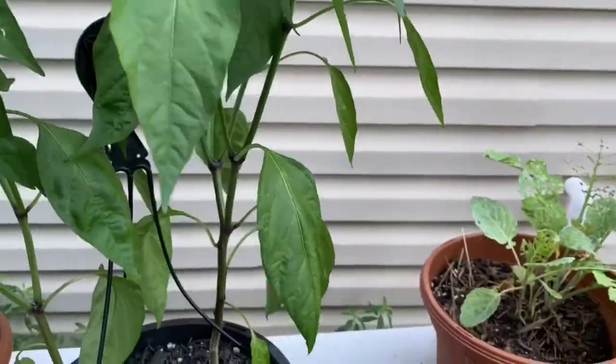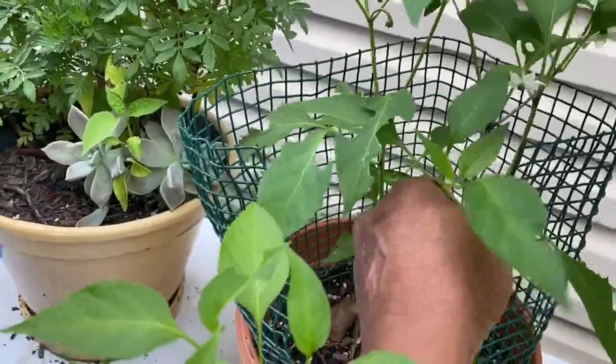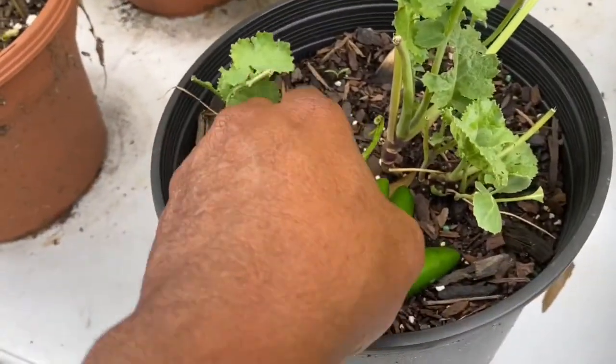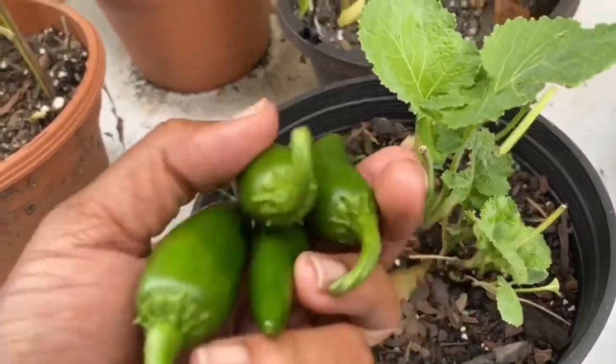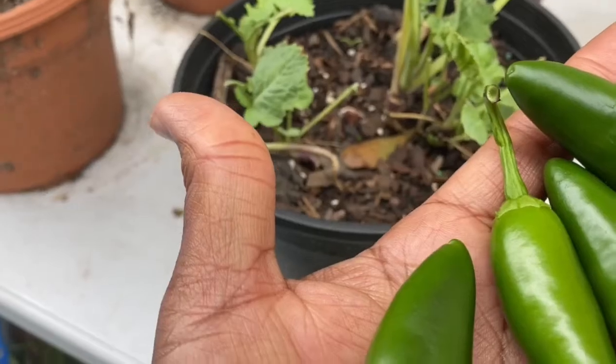I'm gonna get eaten up by mosquitos. I'm gonna get them out of my little collars right here. It's a little harvest, hope you enjoy it. I know I am! But before we get started, if you're new, welcome. If you're returning, welcome back. Please make sure you like the video, subscribe, share, and comment down below — we have a harvest!